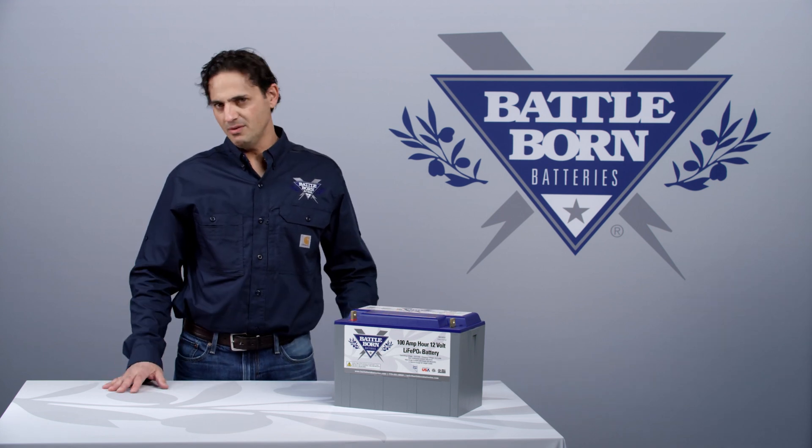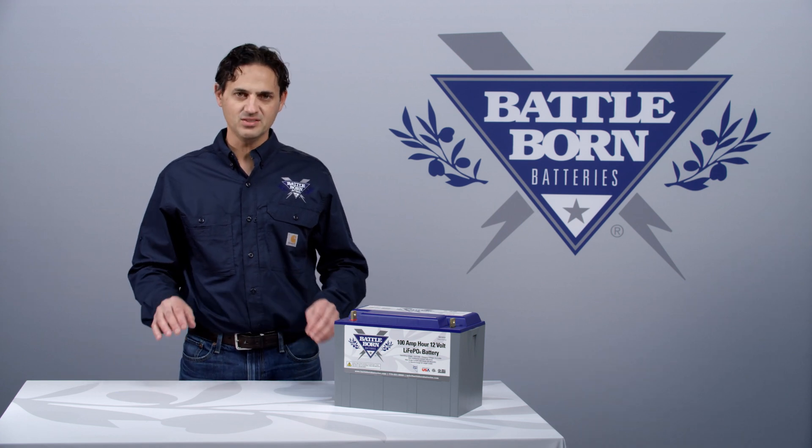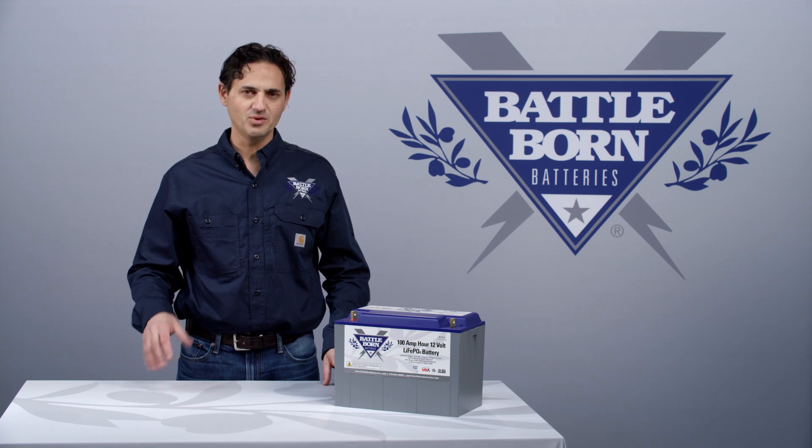If you're floating at 13.6 volts, there's no balancing happening, and you're actually not going to balance the cells until you charge it up to around 14.4 volts — at least 14.2 volts.